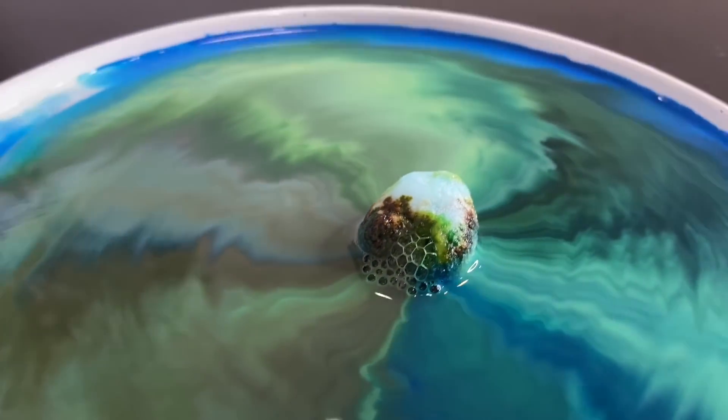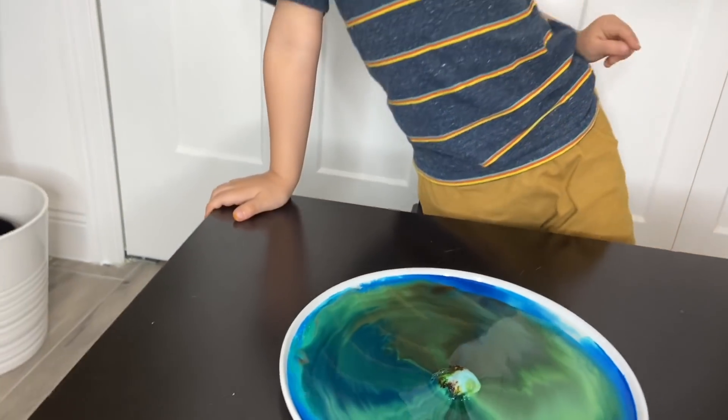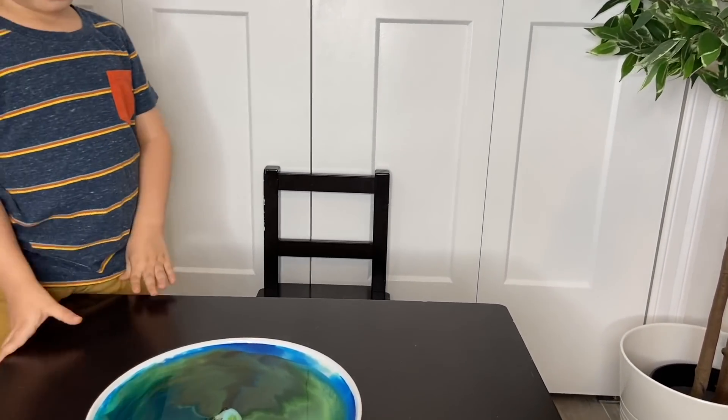So cool! A cotton ball, and milk, and food coloring — these are the fun things that you can do at home with things that you might already have.